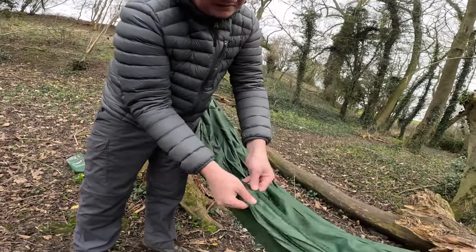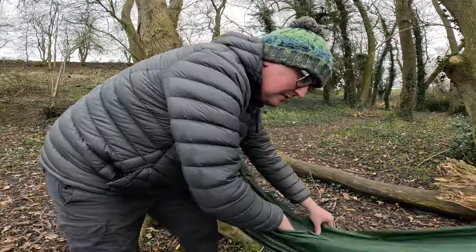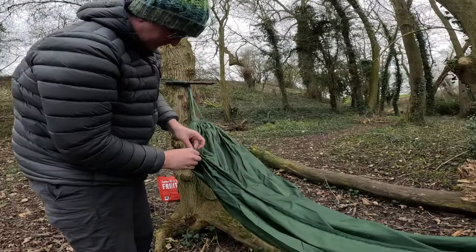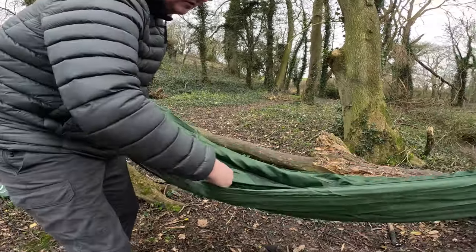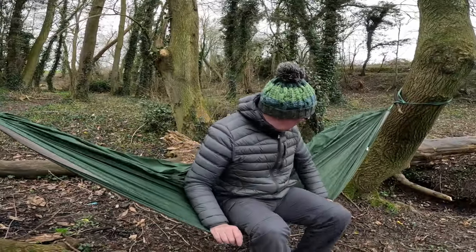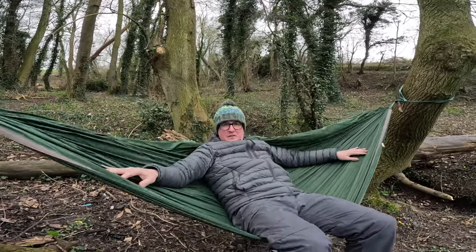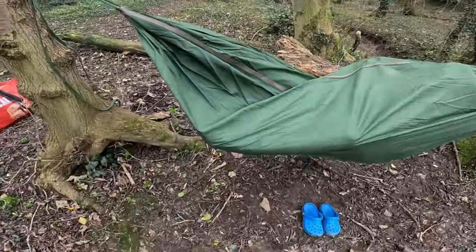I don't know what this zip's all about to be honest. Do I sleep in there or on top of there? Assuming I sleep in there, assuming I zip myself up — I have no idea. If anyone knows, do I sleep in or on? Please let me know in the comments.